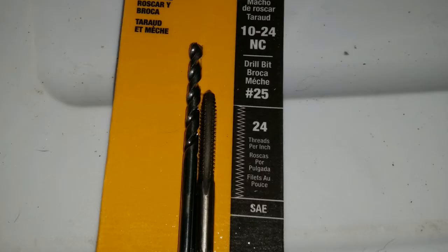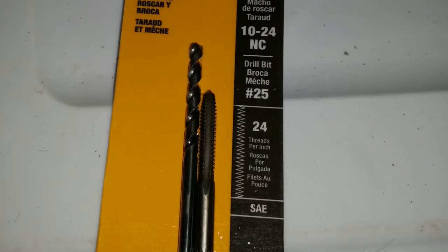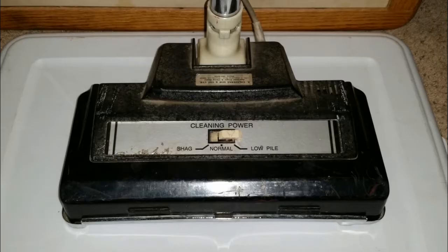The simple solution is to take it apart and re-thread the holes with a tap. This is an easy fix that only requires some new bolts, a drill bit, a tap to cut the new threads, and a little time to remove the top of the power head.